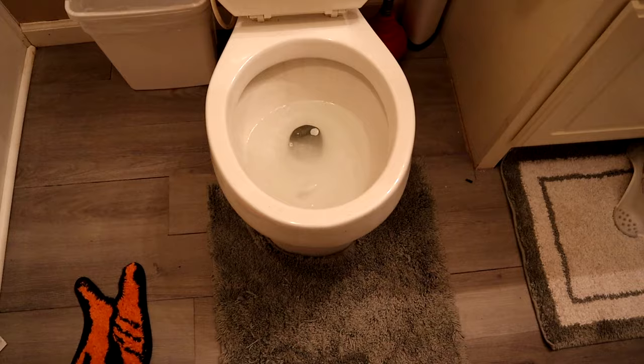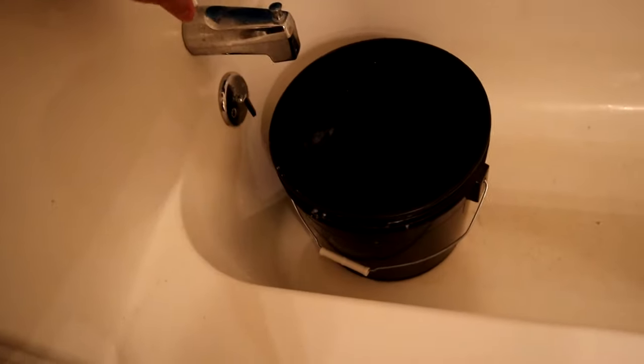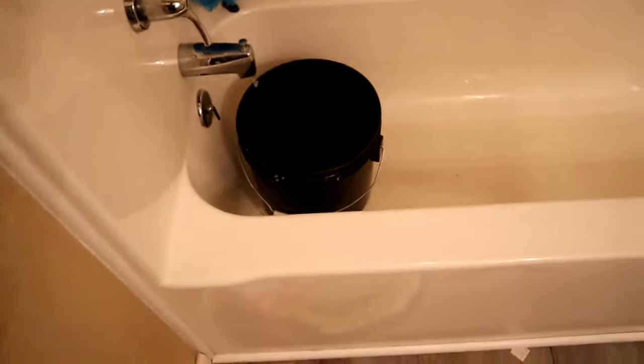So the first thing we're going to do is we're going to get some hot water. Hot water out of the shower or the tub is just fine. Next we're going to dump the water.